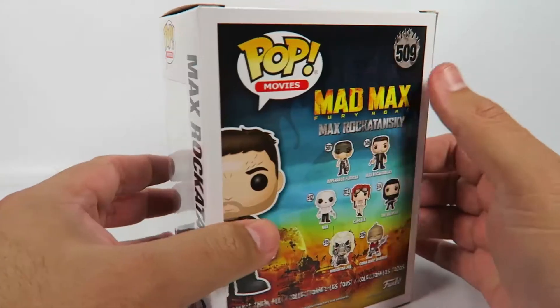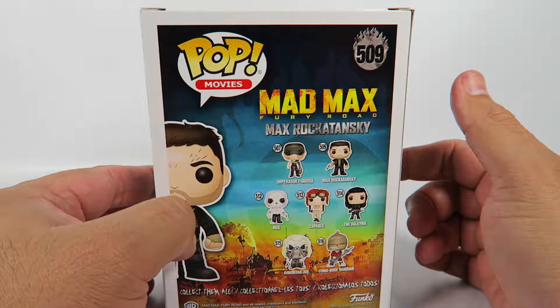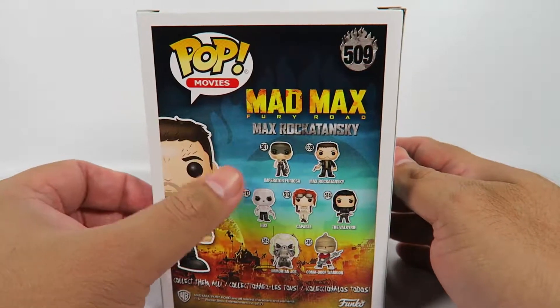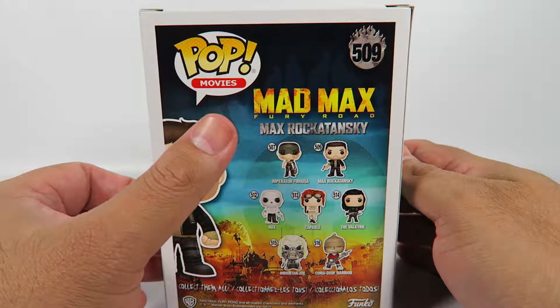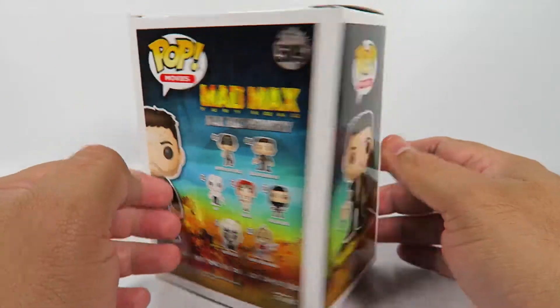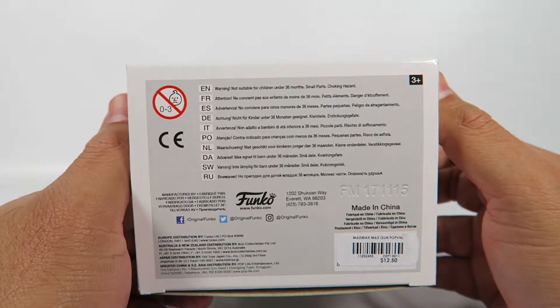Let's take a look at the box. It's one in a set of seven, but with some of the chase figures and the Hot Topic exclusive it comes to about nine. I'm sure they'll have another couple ones out soon enough.